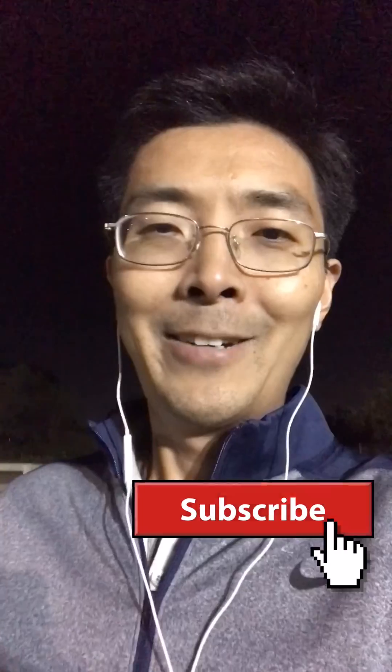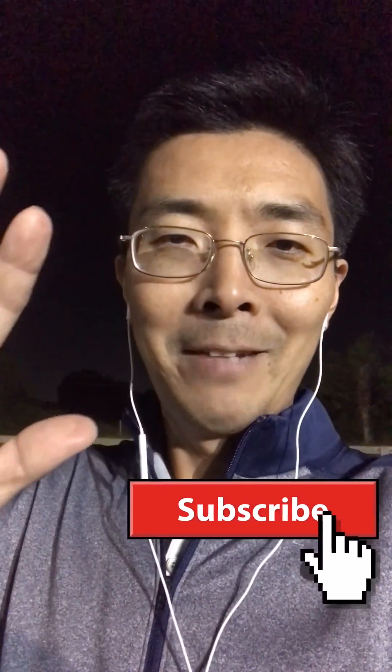I hope you enjoyed today's quick talk. Let me know if you have any questions. Also, please subscribe to my channel. Thank you guys, and see you next time — bye bye!